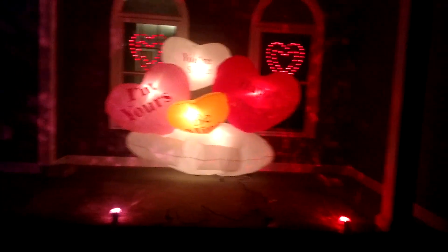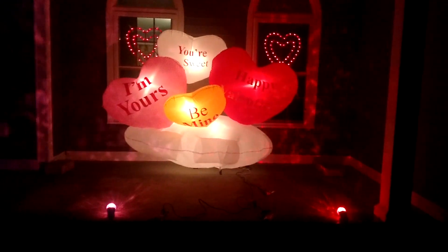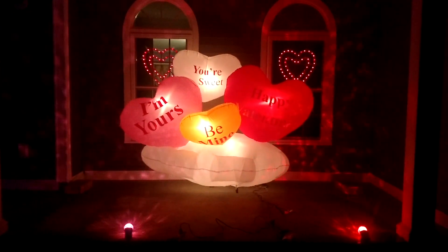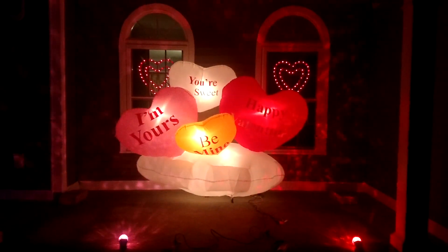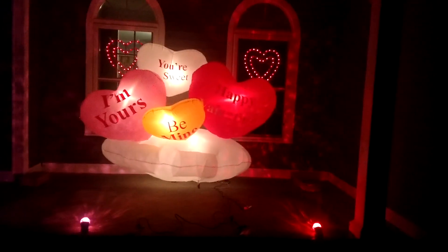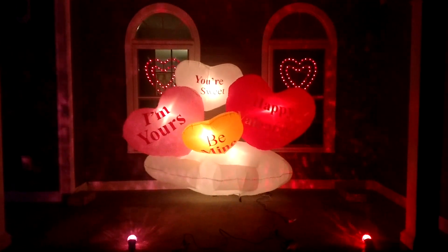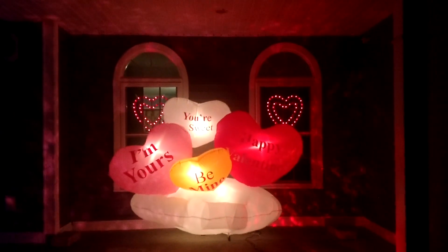This is my first ever Valentine's Day display. I got this — obviously you saw my review on this a little while ago. I did two reviews on this, one a couple years ago when I first got it and one the other day. I never got to use it because when we moved out of the house I did the first review on, we moved into a rental house with no yard, so unfortunately there was no real easy way to do a display. So I'm happy I'm able to do it now.